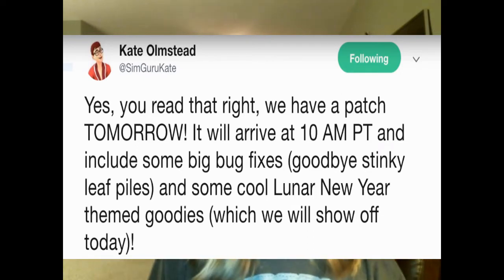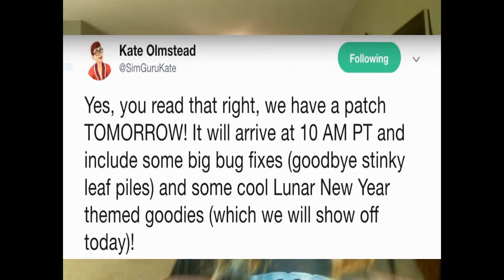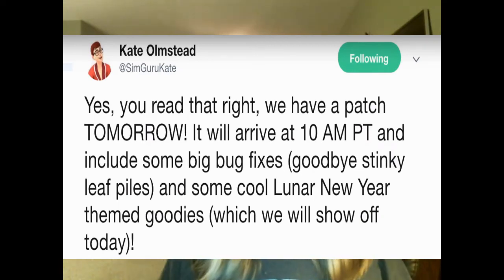Which means — I don't know if anyone remembers, but I surely do — the leaf piles from Seasons, if you have Seasons, they would just stay there. You couldn't get rid of them, they just stayed. They were meant to go away; when they first came out they were going away, but they didn't at some points. And she also mentioned some cool Lunar New Year themed goodies, which we will show today.